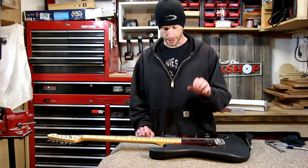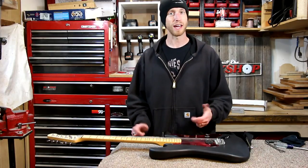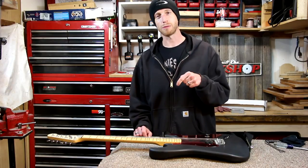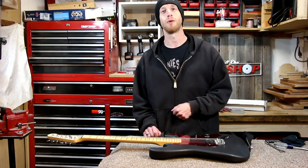That about wraps up this build on this guitar. Thanks for watching this video — if you like it please give it a thumbs up, subscribe to my channel so you don't miss anything I've got coming up, and we'll catch you later. Thanks for watching.